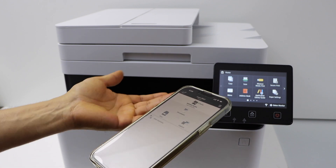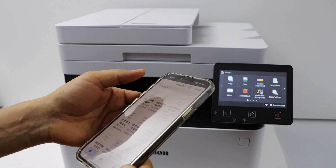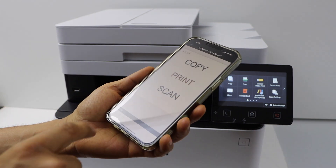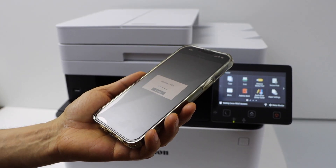For example, to print, select any document from your phone and click Print. Select the document you want to print and click Print.